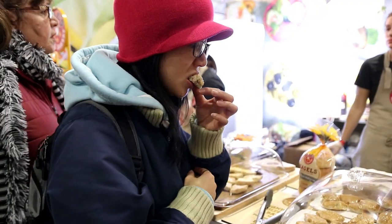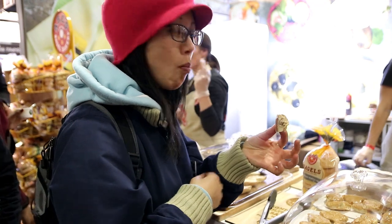Oh God, it's so good. So good and tasty.